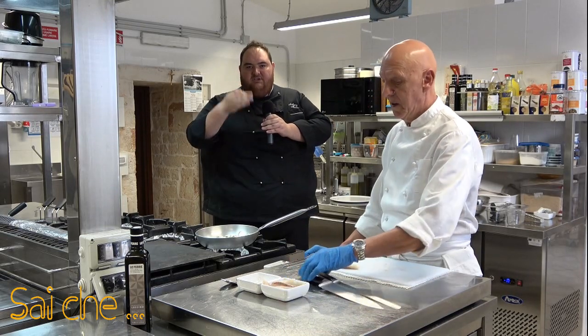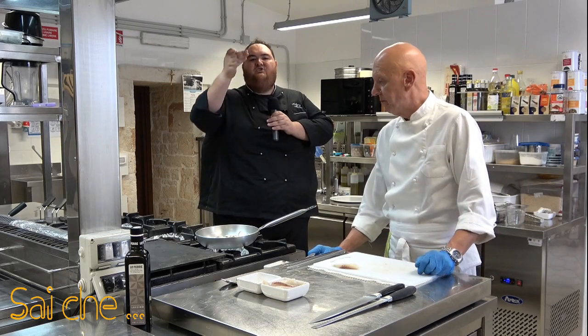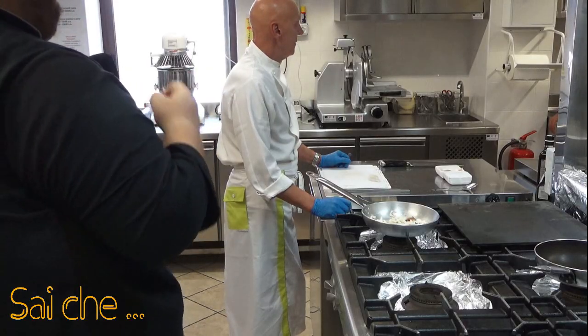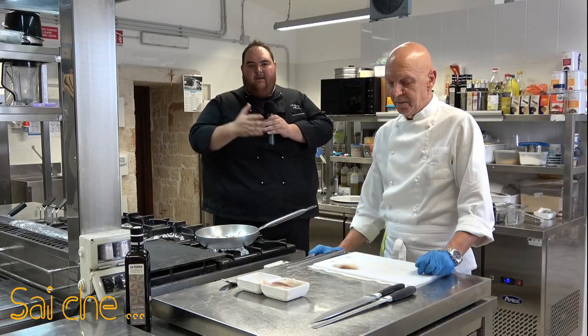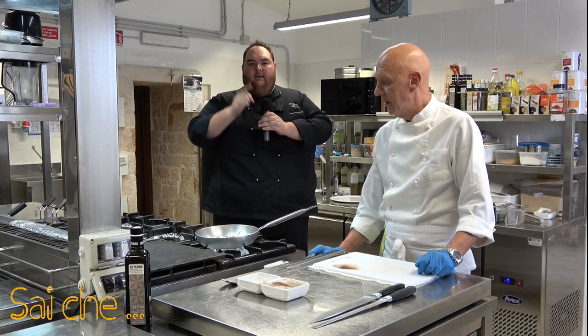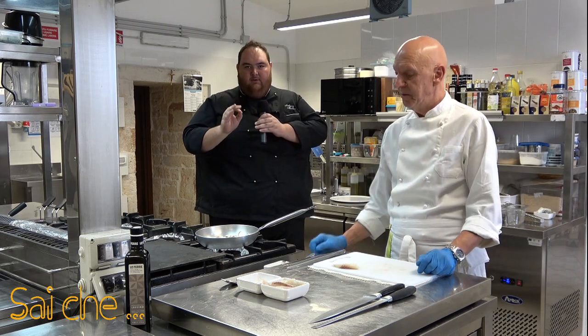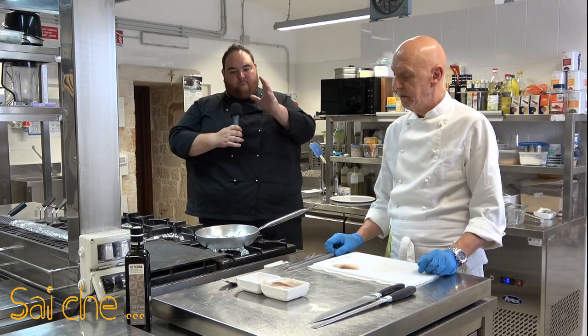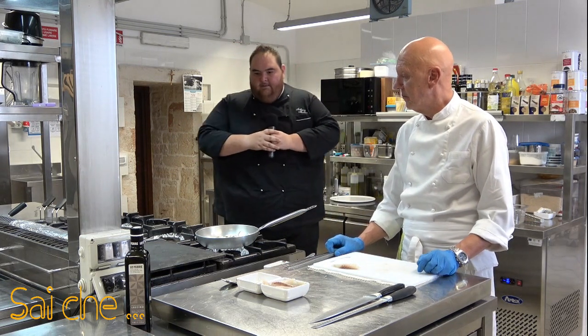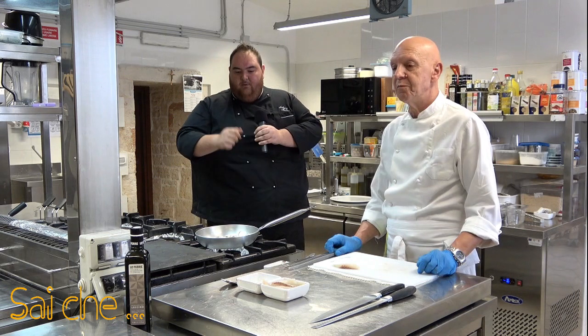Il cliente, o a casa gli ospiti, deve mangiare già con l'occhio e poi avere il piacere di accingersi a gustare il nostro piatto in modo molto tranquillo. Non ci sono trucchetti. Chi fa questo lavoro con serietà ha il piacere di preparare qualcosa per voi, di crearvi un'emozione, di stupirvi. Il professionista vi farà gustare il cibo in forma trasparente, in forma onesta.